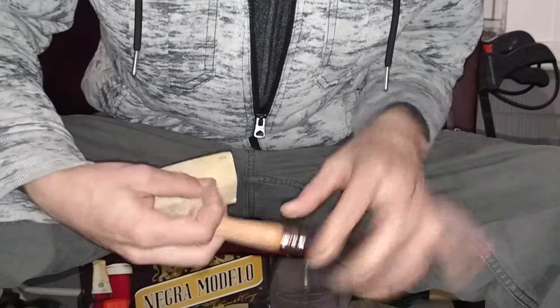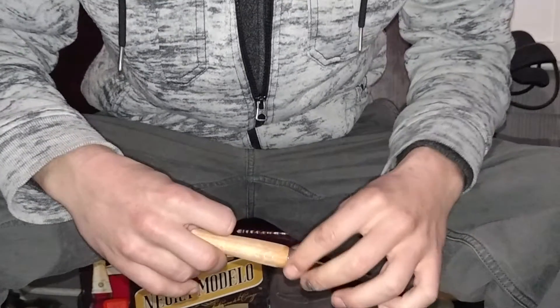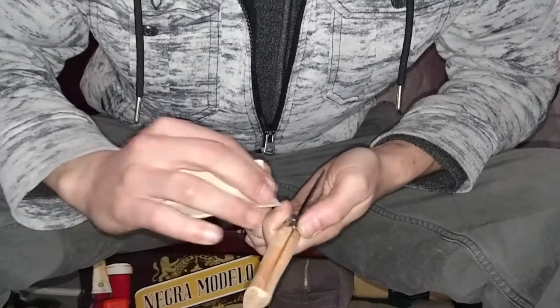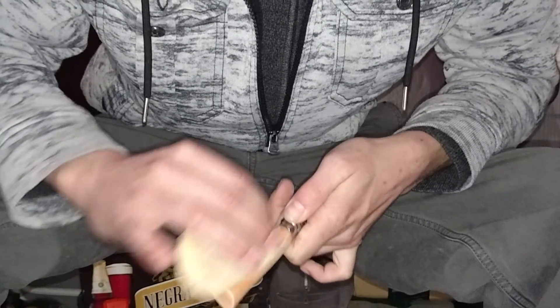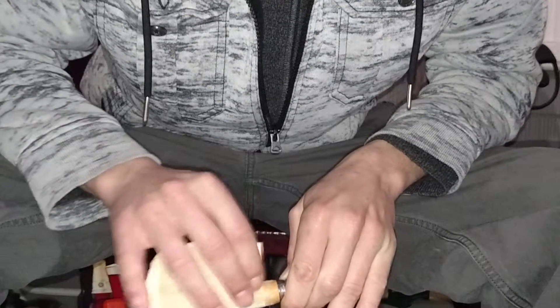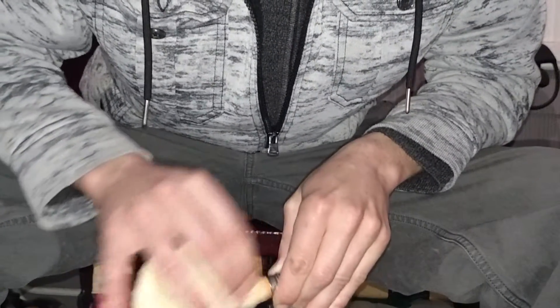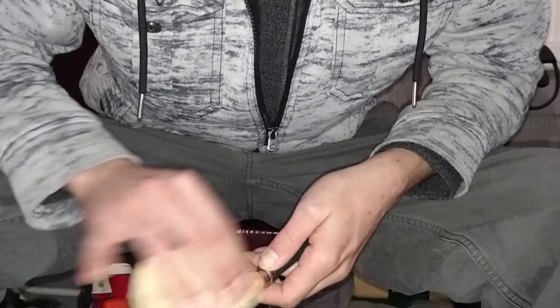We're getting up here towards your locking mechanism and all that. You've got to be a little careful. I have a couple smaller pieces of sandpaper — little squares I'll probably use to get that real close without scratching it up. I'm trying to get as close as possible right now, but I'm trying not to mark it all up. I'm trying to keep that looking pretty.